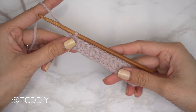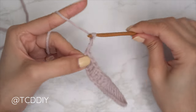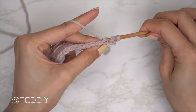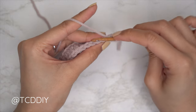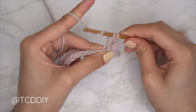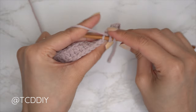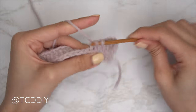We're now at the end of row one. For row two, chain three and flip your work — it's going to be more double crochets. Yarn over, find that first stitch from the previous row, and insert through the back loop — the loop furthest away from us — to get some ribbing. Pull through two, pull through two again. Continue with one back loop double crochet into every stitch. At the end of the row, chain three, flip your work, and put one back loop double crochet into every stitch again.